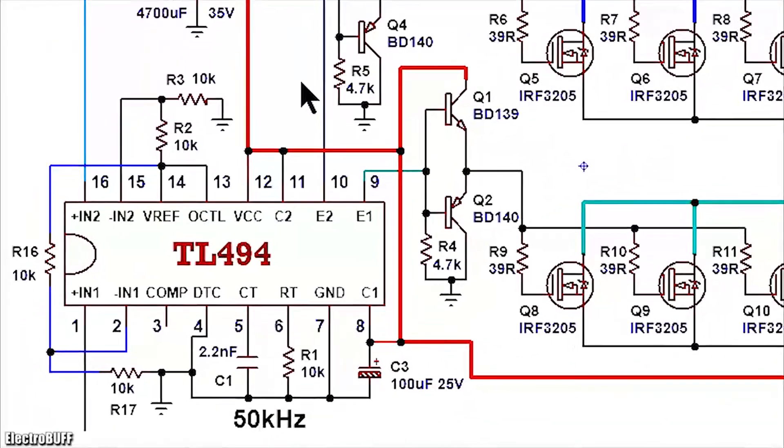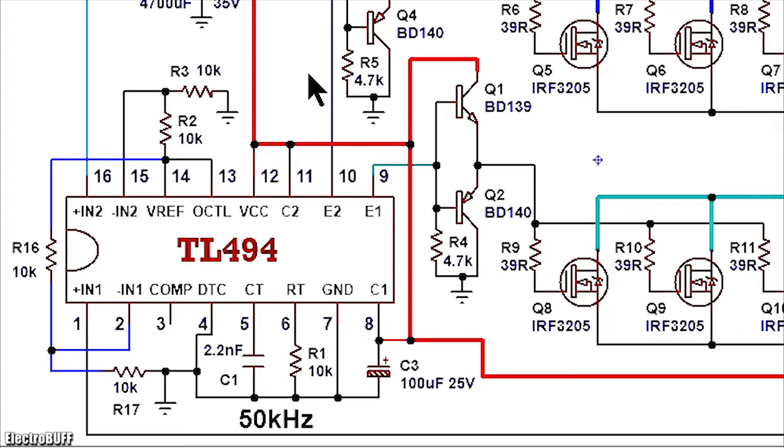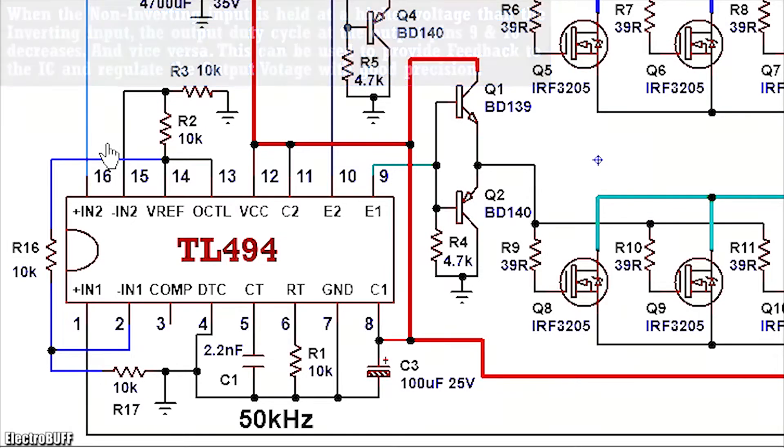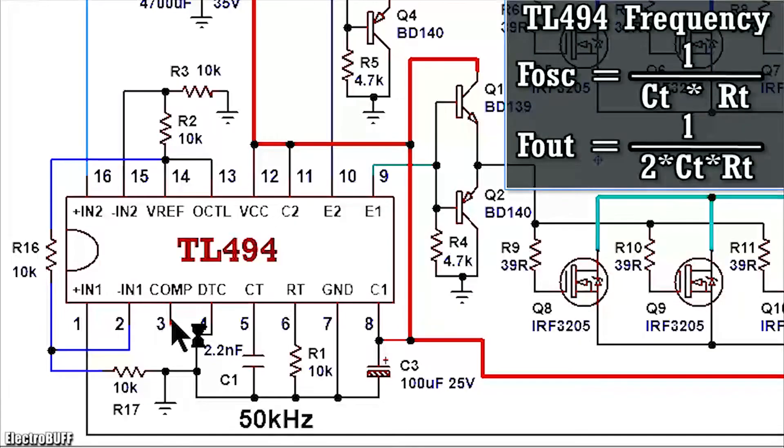It has two error amplifiers which can be used for feedback to the IC for precise output voltage regulation. Pin 1 and 2 are the inputs of the first error amplifier. Pin 15 and 16 are the inputs of the second error amplifier. The first error amplifier is being used for current sensing and protection, while the second error amplifier is being used for output voltage regulation. The IC is configured to oscillate at a frequency of about 50 kHz, and this is set by the timing capacitor C1 of about 2.2 nF and the timing resistor R1 of about 10 kΩ.